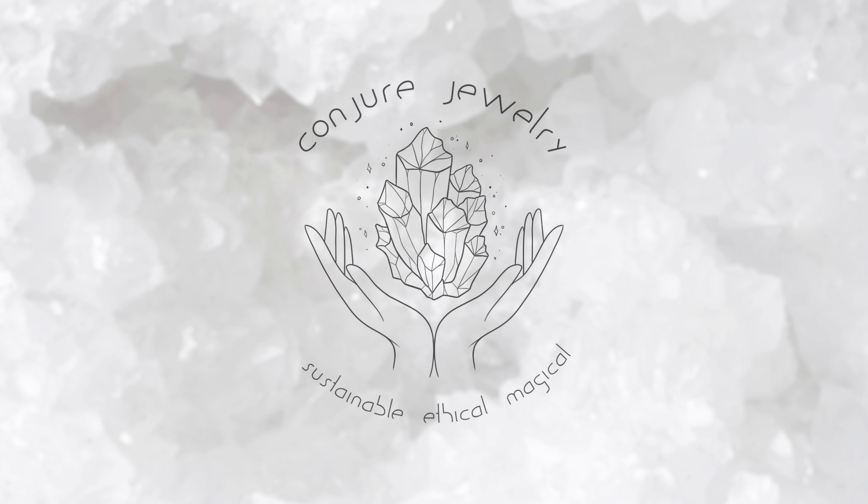In an effort to keep the content of Conjure Jewelry as original and homegrown as possible, some of my amazing artist friends lent their talents on this endeavor. The logo was hand drawn by a visual artist. Most of the background music you will hear in these videos was written and recorded by musicians, and all of these artists' links are in the description. Please check them out. Thank you so much for watching.